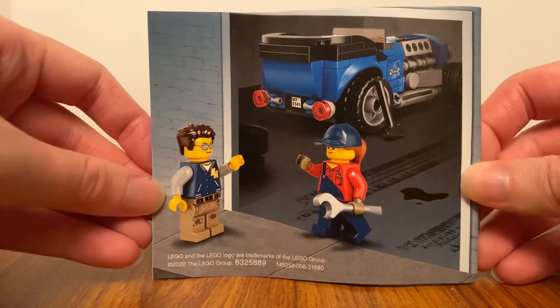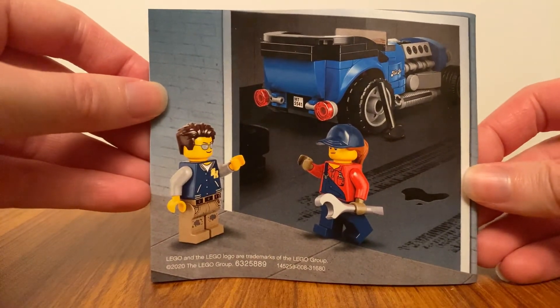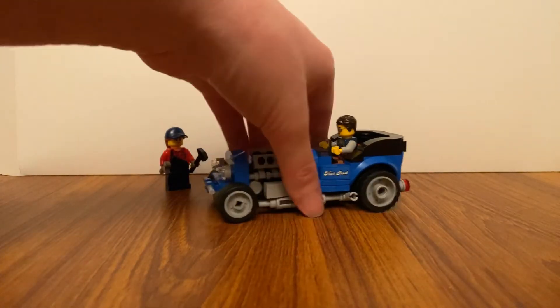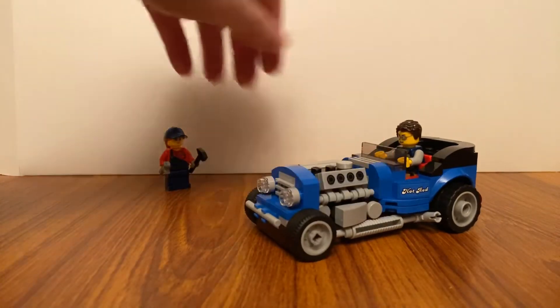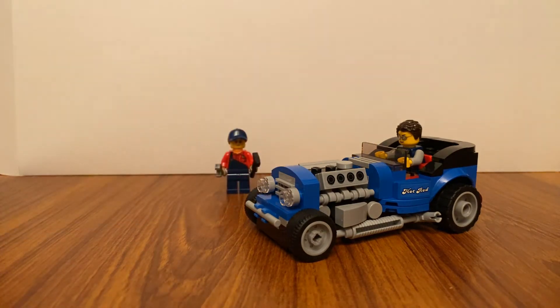Here's the back of the booklet — it shows the picture that is the same as on the back of the box art. So the man can go and drive along in his hot rod. Hot rods are old-fashioned, and they must have come from the olden days.